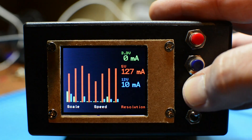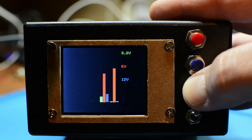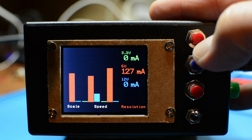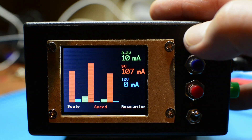One possible application of this is when you are doing projects with ESP microcontrollers and you want to see how the power consumption changes when the Wi-Fi is switched on, etc. That can give you very valuable insight.